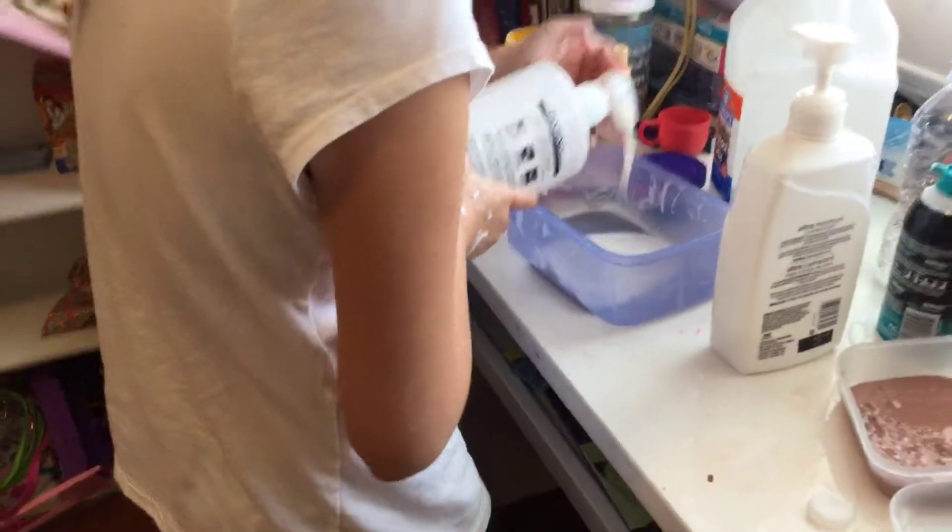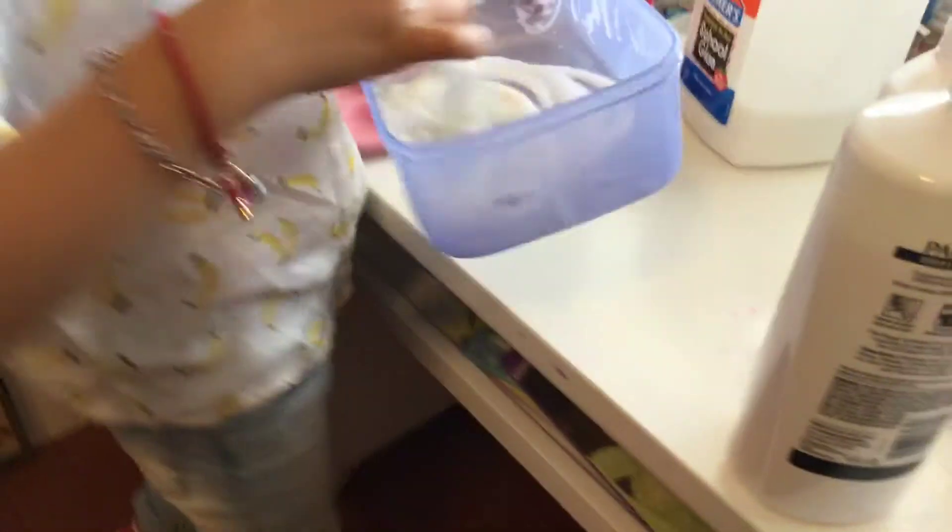Add your body wash in. Then add your shampoo — add a lot of shampoo. I'm going to go get the lotion. It smells good, guys! She's getting the lotion, and while she gets it, I'm going to mix it.